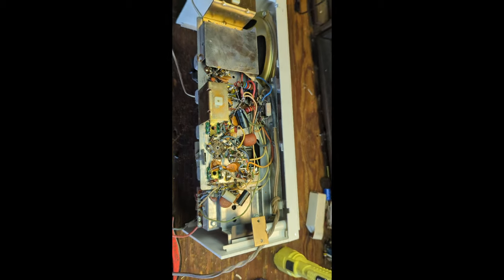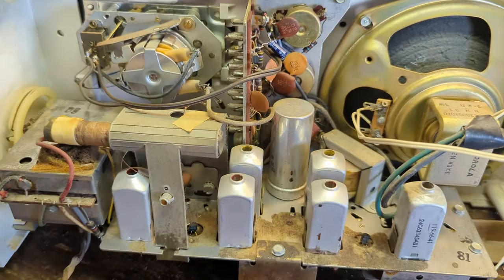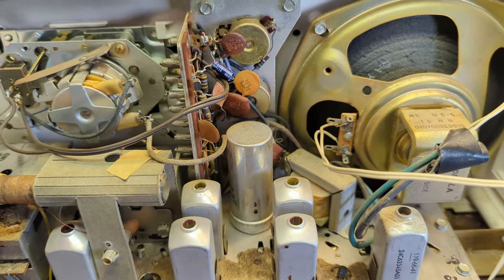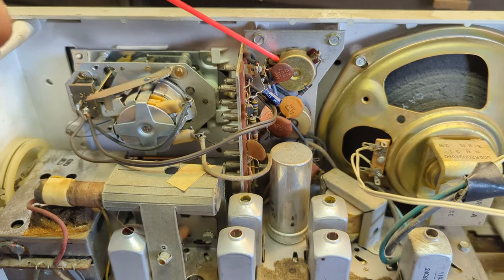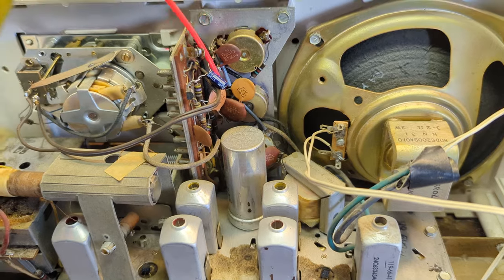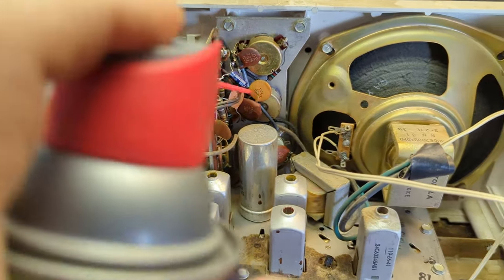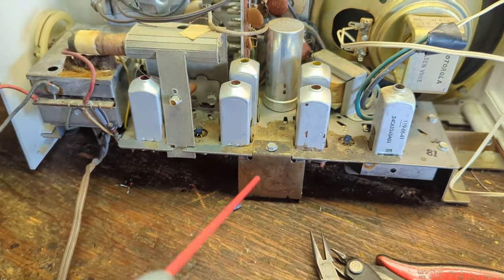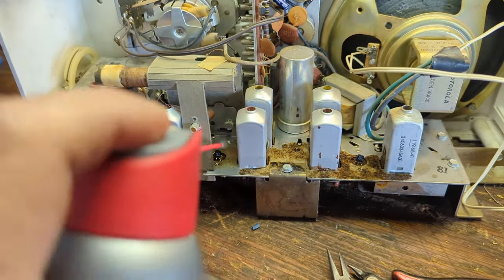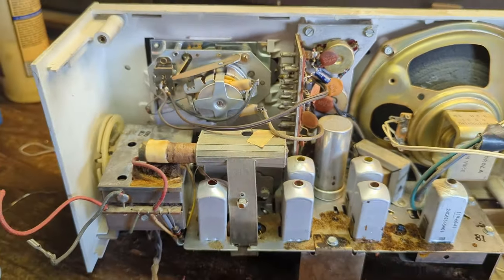Now the next thing I'm going to do is clean all the controls — the volume and tone controls and the wafer switch, even though the wafer switch seemed like it was doing okay. I'm going to use this WD-40 contact cleaner. There's a guy who saw one of these videos and said you can't spray WD-40, it's like gasoline — it is not gasoline, especially the contact cleaner. Even regular WD-40 is mostly kerosene and I don't exactly intend to get a match out. Sometimes you can use this stuff for cleaning gunk out too.